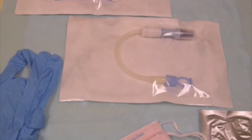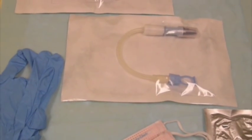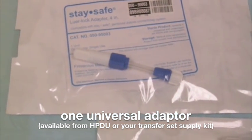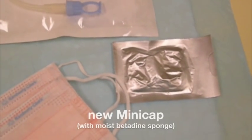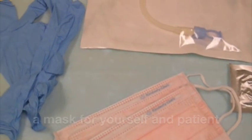These are the supplies required in order to do a transfer set change from Fresenius to Baxter: one universal adapter, one new transfer set, a mini cap, a mask for yourself and your patient, and clean gloves.